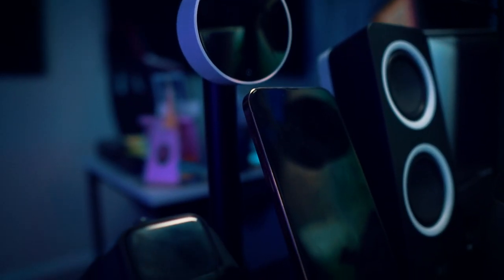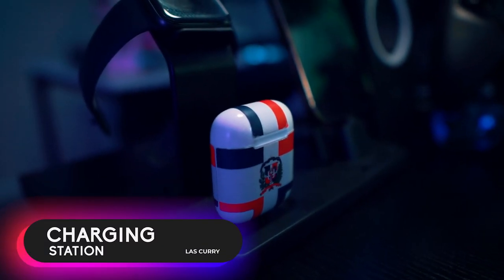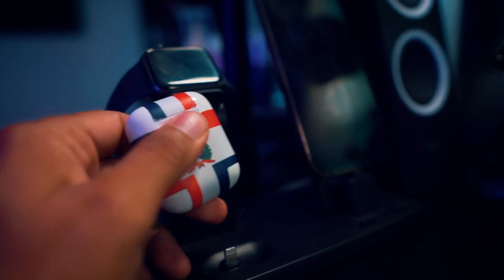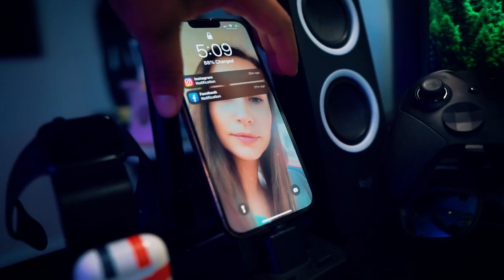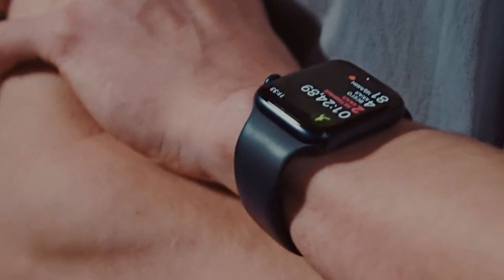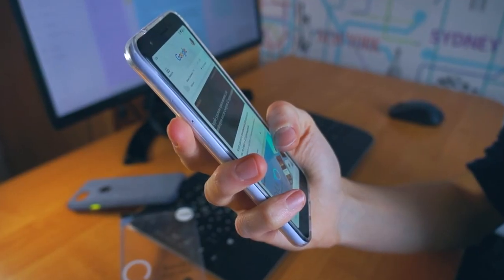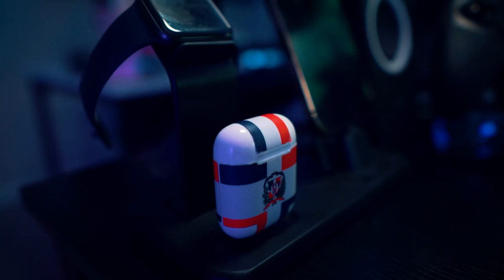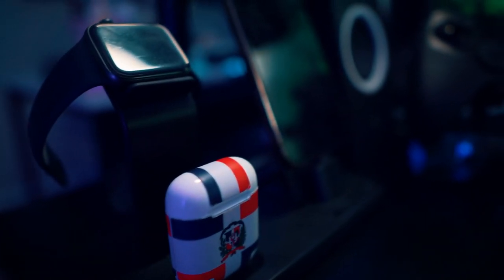Here is a charging station — it's been a lifesaver, allowing me to charge my Apple Watch, AirPods, and iPhone all at the same time. I use my Apple Watch for fitness, my AirPods to listen to music, and my phone for social media, work, and emails. This charger was about $30 and it's been well worth it.